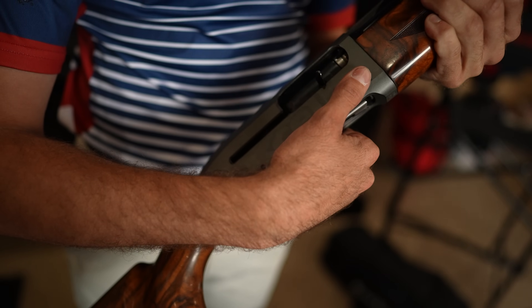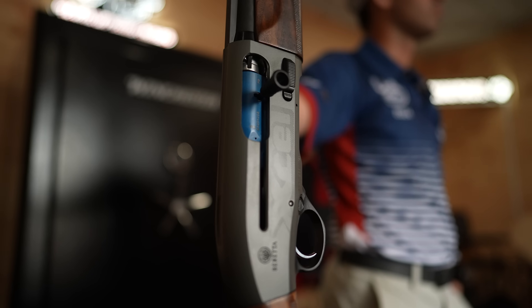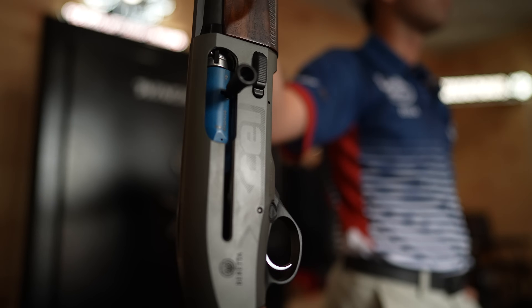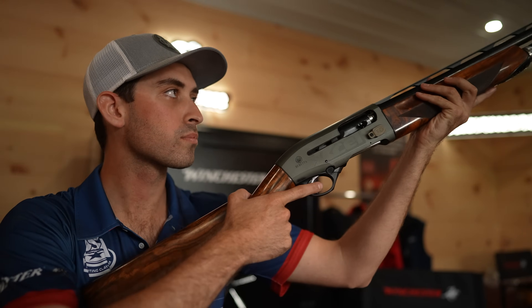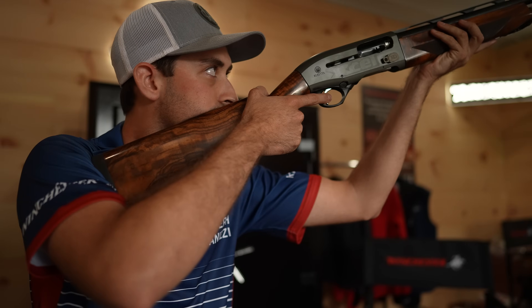Today we are joined by someone who needs little introduction: the 2021 national champion and two-time world championship silver medalist at the World FITAS and World English Sporting — the one and only Joe Finizzi of Team Beretta.